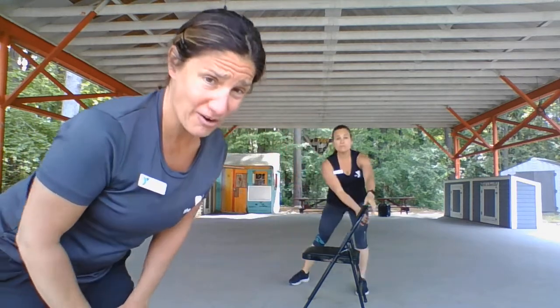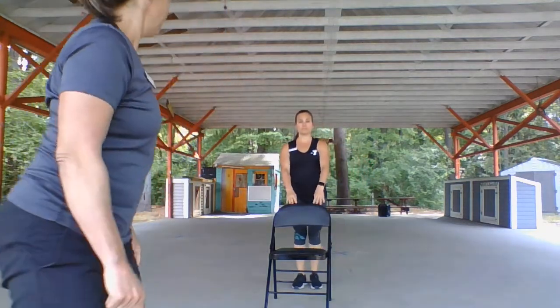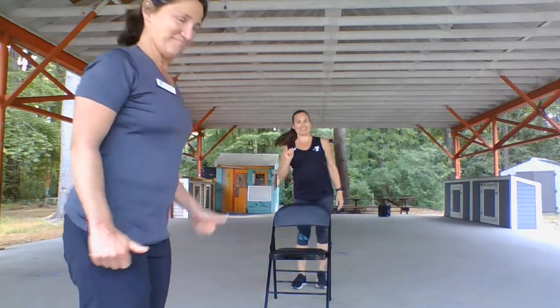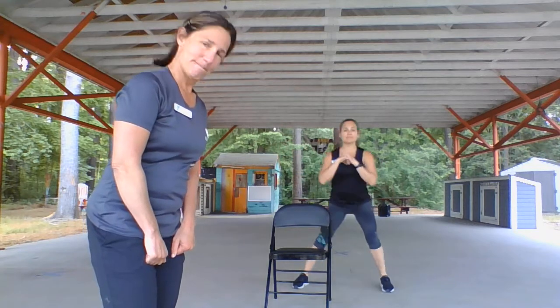Anna's gonna do some side-stepping — a side-stepping lunge, nice and easy. Remember, you can have the chair out in front of you to hold on and just use the legs. You can do it without, but it's always nice to have it just in case. Let's do four more each side.